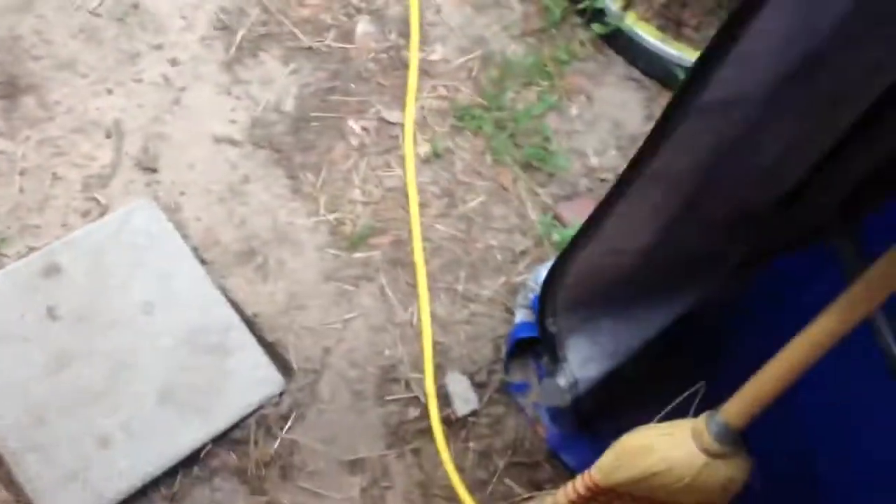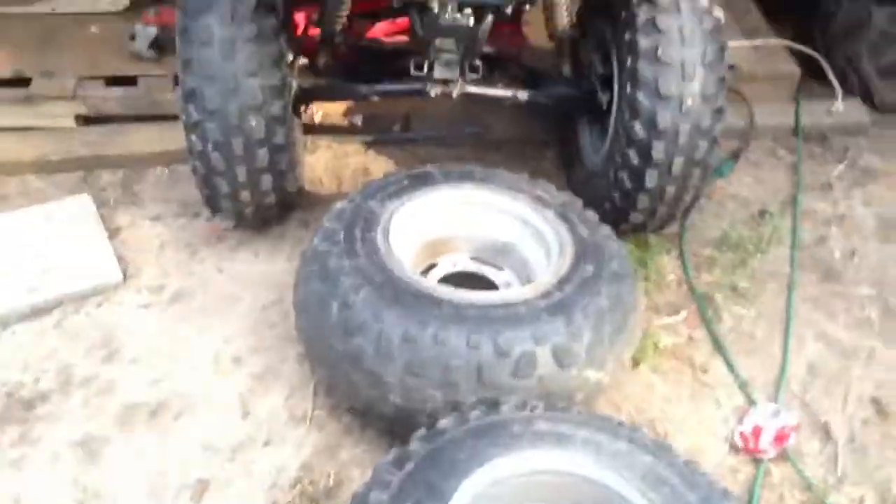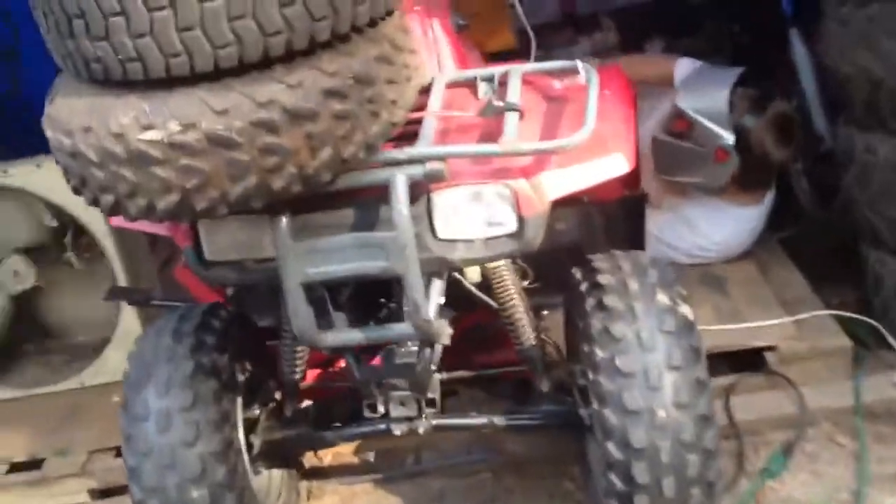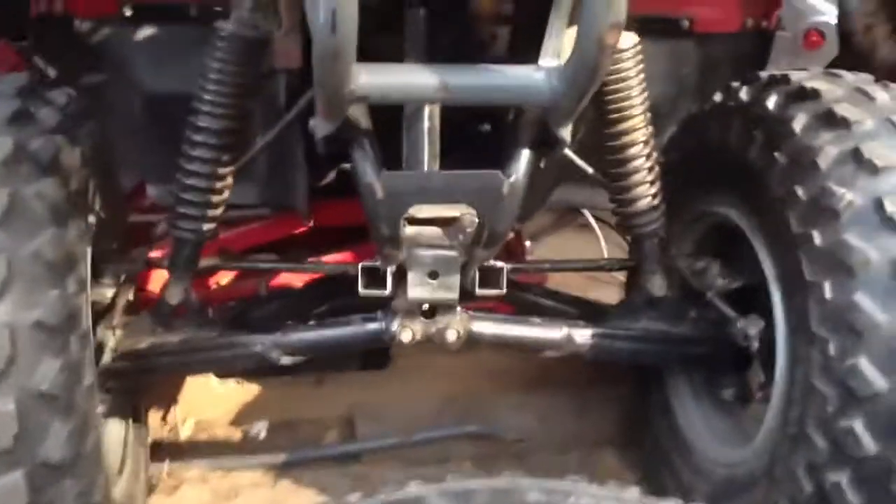All right, y'all, front lift is complete. We just got to paint it. I keep getting my legs stuck on the freaking fan. Front lift is done. We got a motorcycle jack underneath it. We're right now working on the rear lift. Yeah, look how sweet that looks. Freaking awesome.